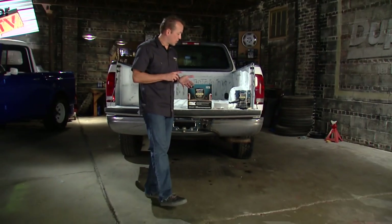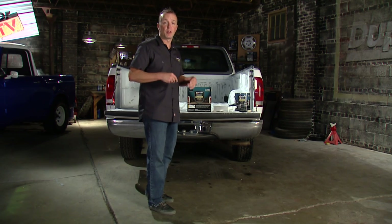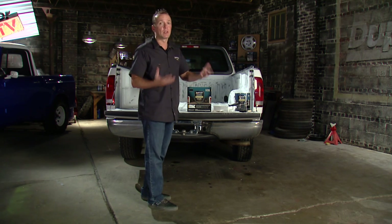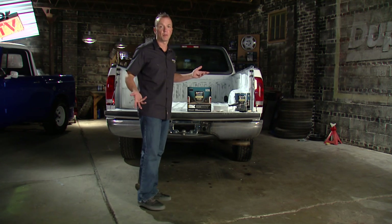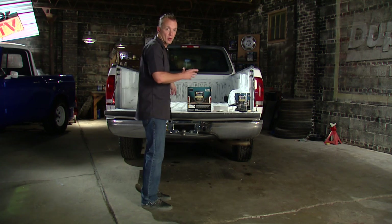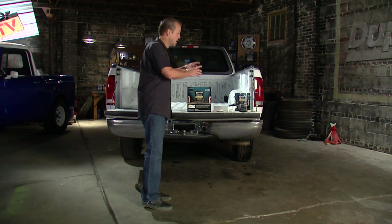Applying the bed armor is very similar to a painting project, in that the prep work is very, very important, and you want to make sure that you do it right. The kit comes with a scuff pad, and that works fine and will get the job done. But if you want to speed the process up, you can break out the power tools and take the wire wheel to the bed of the truck. You don't have to get all the paint off or get down to bare metal — you just want to knock down that clear coat and make a nice surface for the bed armor to stick to.